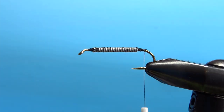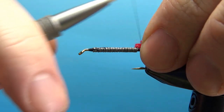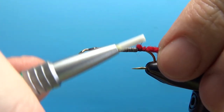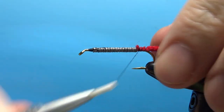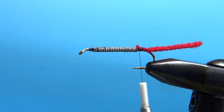Now let's do the tail. I didn't get a whole lot of taper right there on the back, so I'm going to try and fill that in with my tail. This is just red wool yarn — I think it's a four-strand wool yarn. I'm going to put it in right there and try to use a little bit of that bulk to help fill in that gap. It's not a big deal because it is a big bulky chenille body.